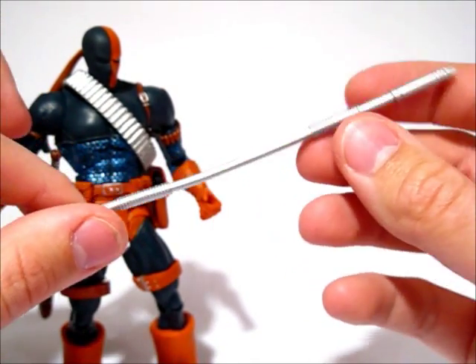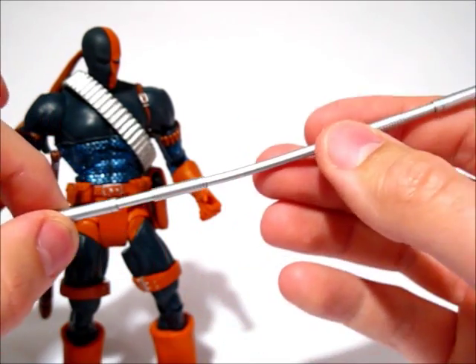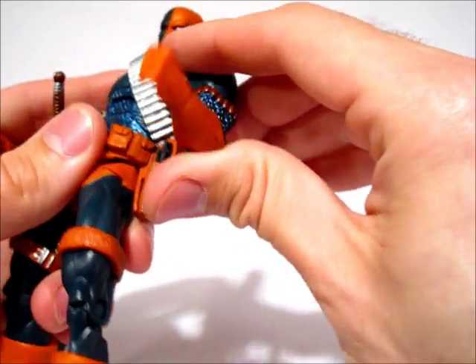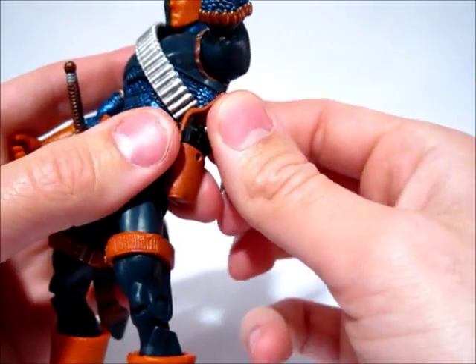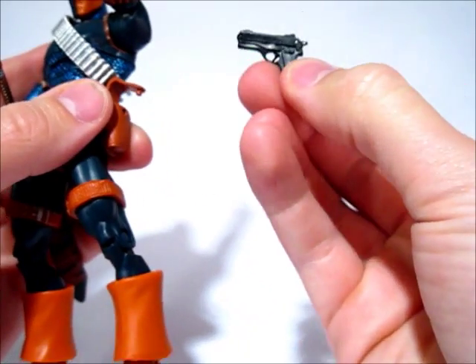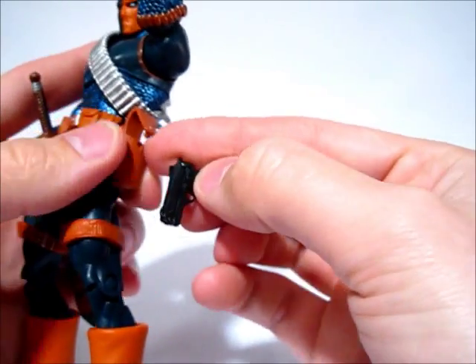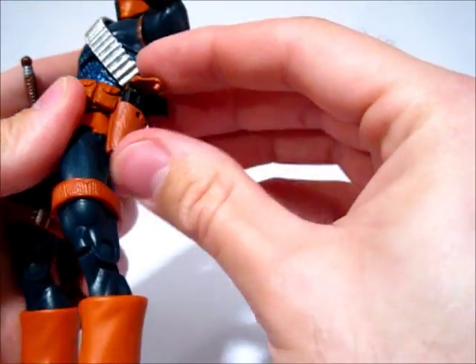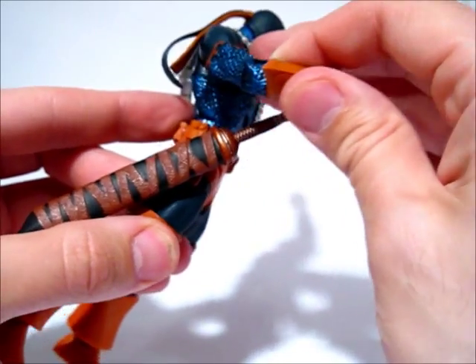He comes with this metallic staff. Not a whole lot to say about that — it has some sculpted details, but it's a big silver staff. He also has a pistol that goes in this holster, which actually snaps closed, so that's a nice little detail. The pistol is just a really goofy looking gun. I'm not overjoyed with these accessories, but it's nice that he has them, because he could easily not have any.